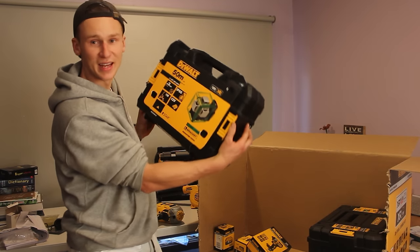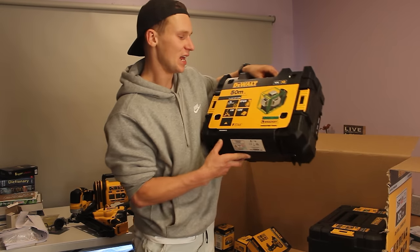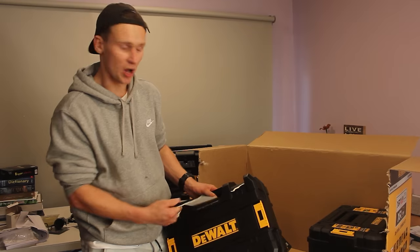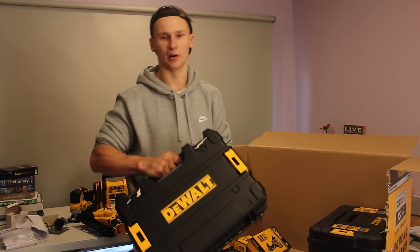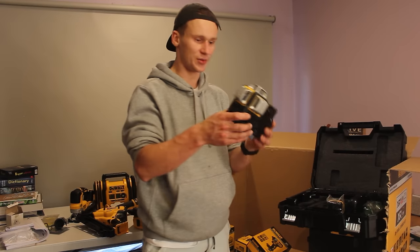This is another new tool to the collection. This is DeWalt's DCE089D1G laser level. This is a 360-degree laser and it just runs on 12-volt batteries. It comes with one of those T-Stack options so you can stack all your boxes on top of each other, and it is remarkably very light. Here is the laser level.